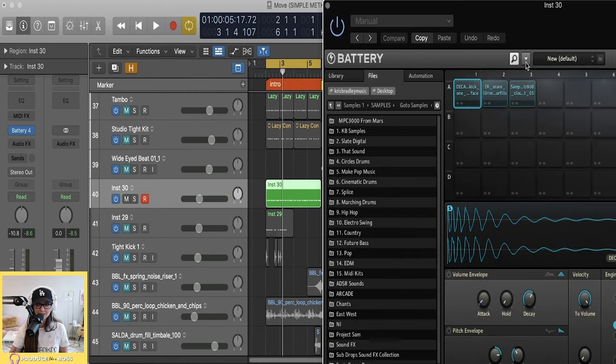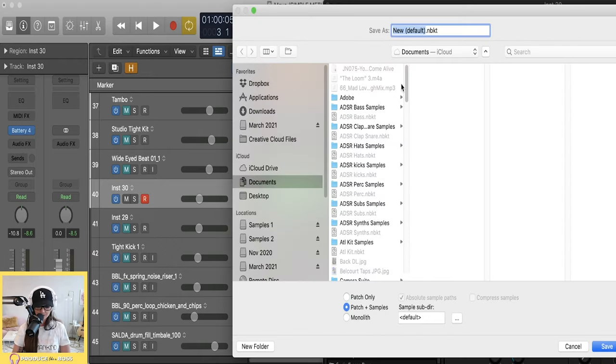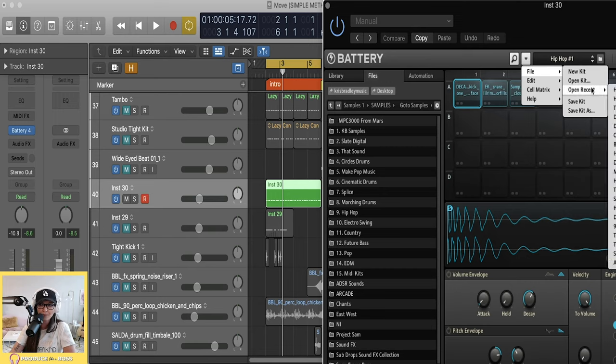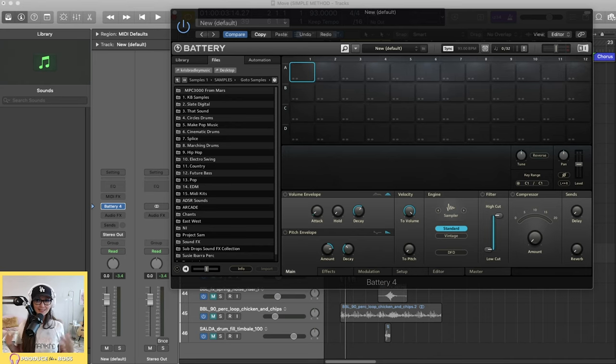Let's save this battery kit. I'll call it 'hip-hop-number-one' and save it. Now anytime I open Battery, this kit — which you can fill all the way up — will be available under Open Kits or Open Recent. Now let's take a deeper dive into Battery and see how you can manipulate a sample once you pull it in.